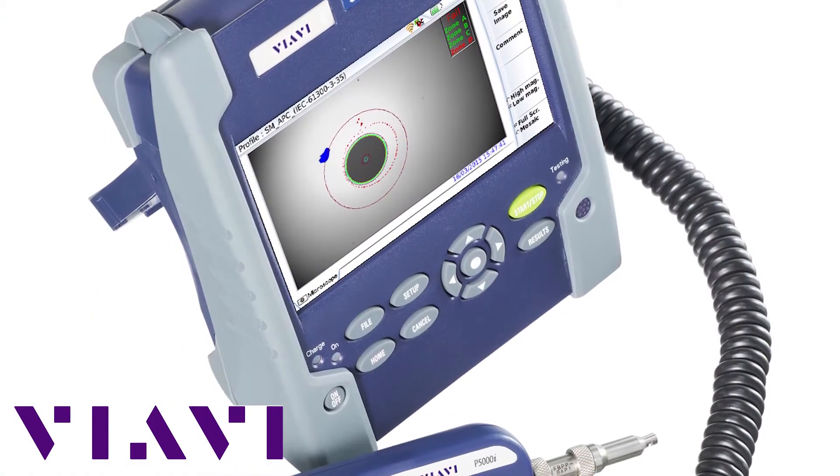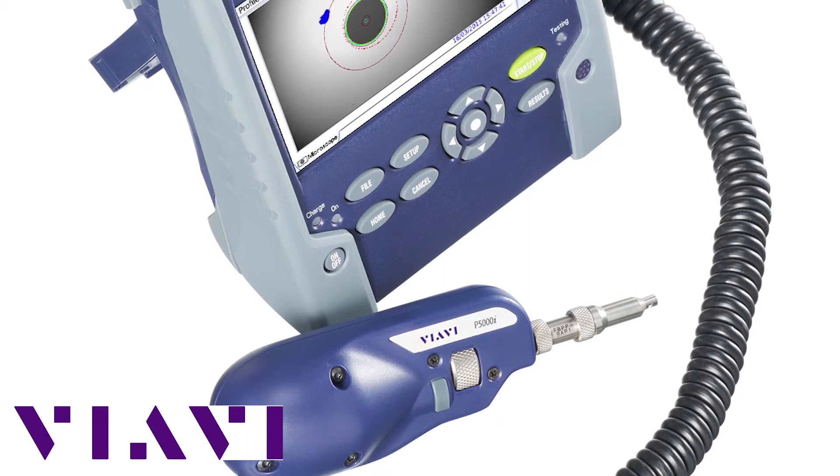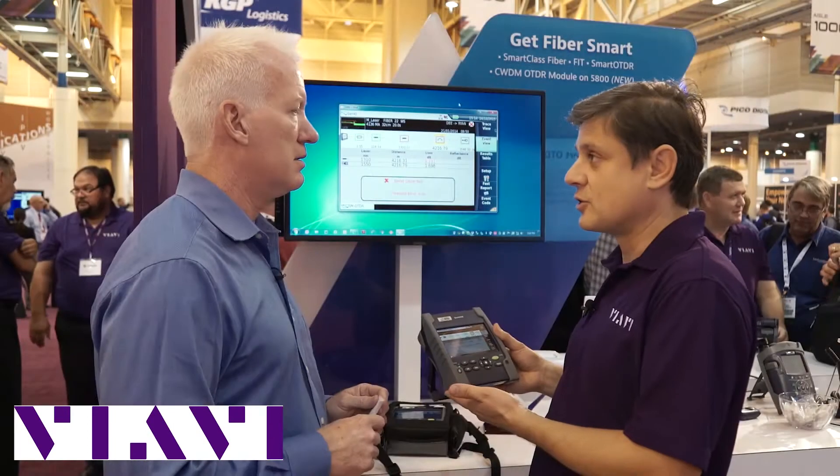With a SmartLink mapper, you can determine what the problem is, fix the problem, upload your report, and give your reports to the higher-ups — basically, your job is done.